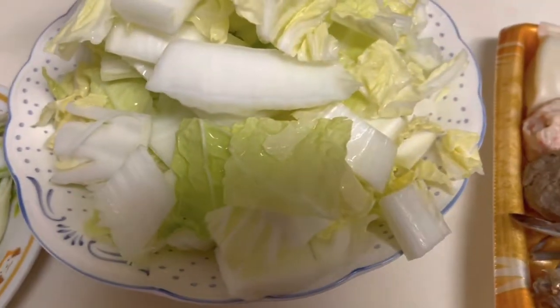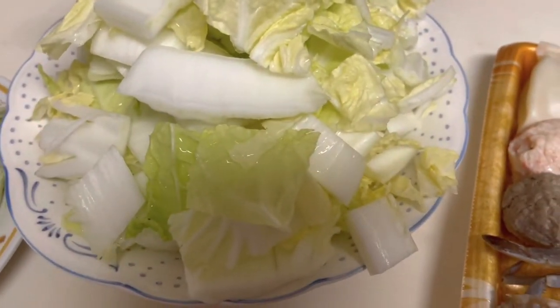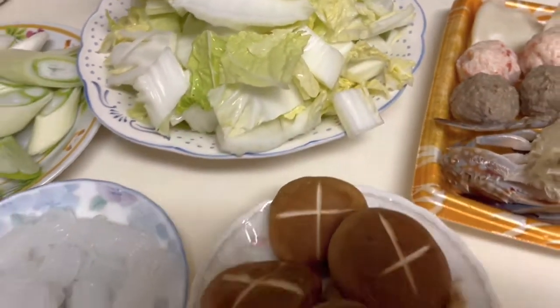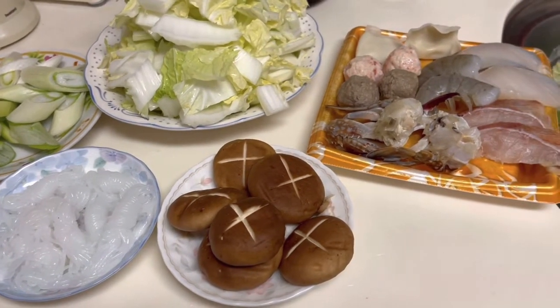And eto, haksay. Ano bang tawag sa haksay? Tawag, ano dyan eh? Bagyo cabbage, siya tang tawag nila. Ayan, ayan ang mga lalagay natin sa ating nabe.